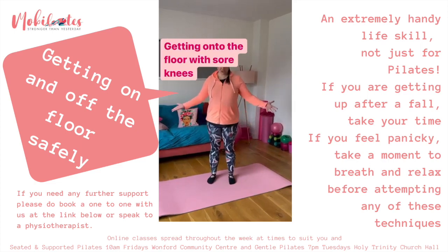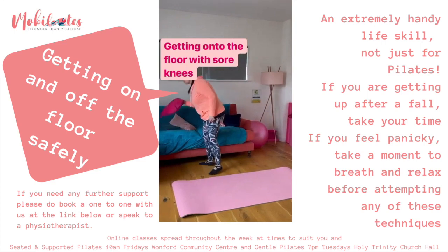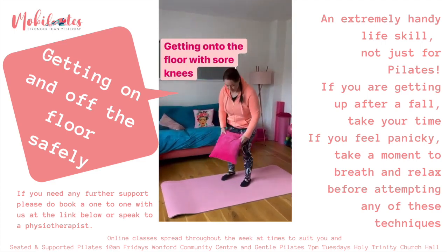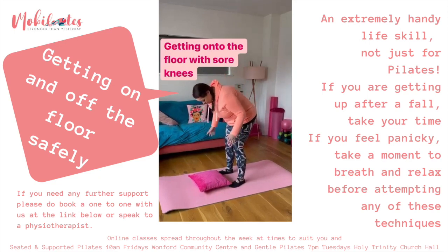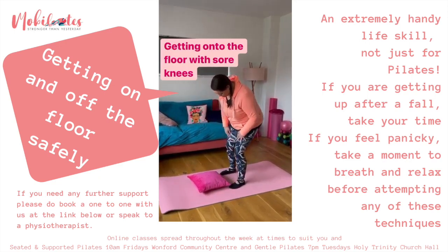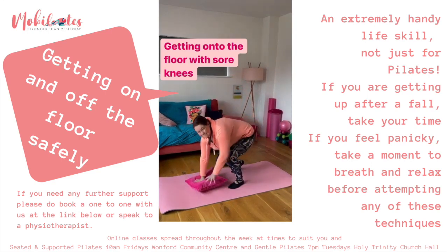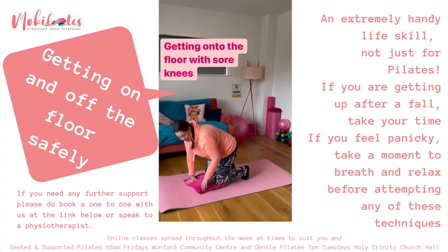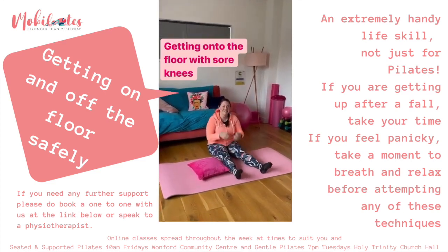And finally, for those of us — and there's loads of us Mobilates people who struggle with sore knees — find a cushion, that's the best way to do it. Some people use a couple of pillows. Using your stronger leg for support, lean on it, let the other leg go back a little bit behind you, rest your knees on the cushion, then shuffle over onto your bottom. Well done.